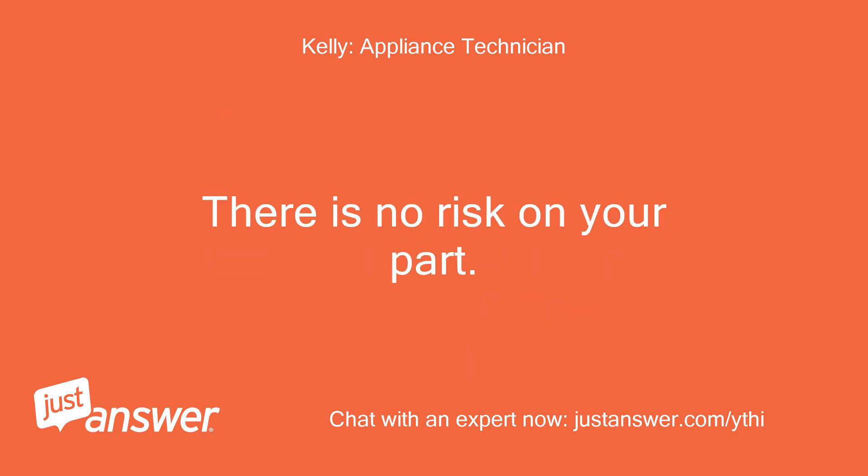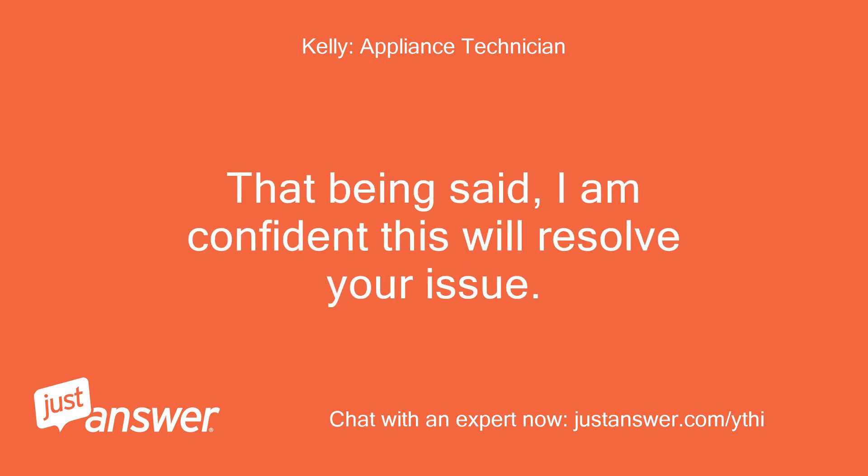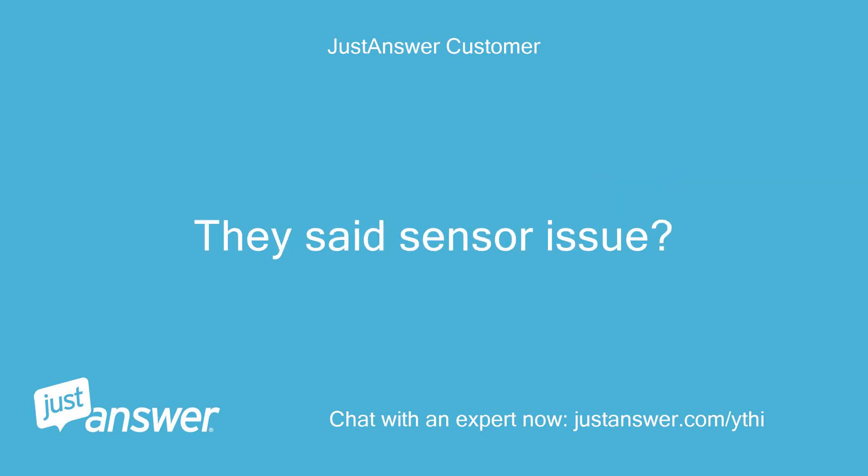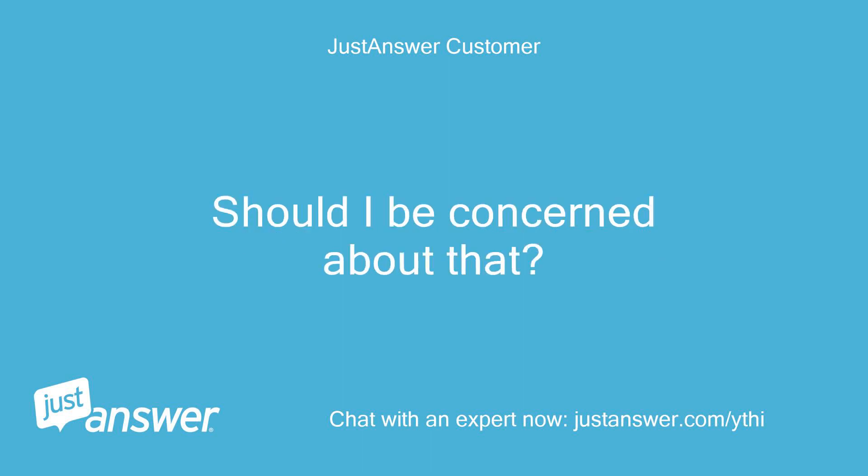There is no risk on your part. That being said, I am confident this will resolve your issue. Okay, last question — I talked to tech support at the LG customer service. They said sensor issue. Should I be concerned about that?